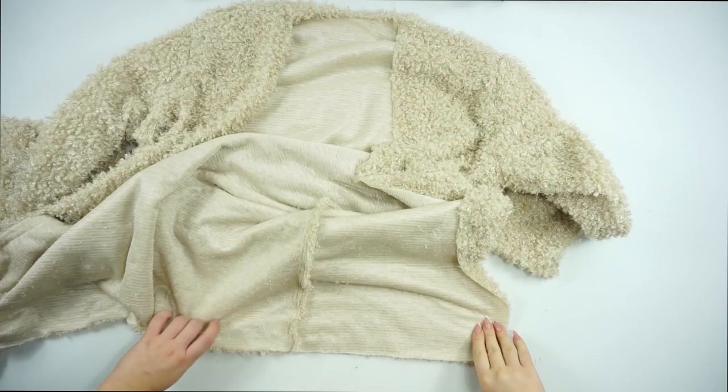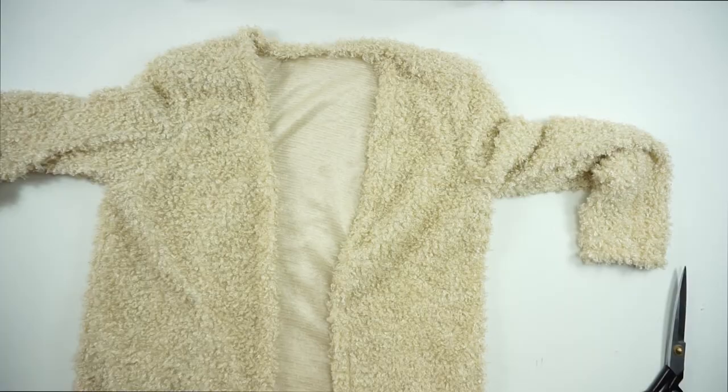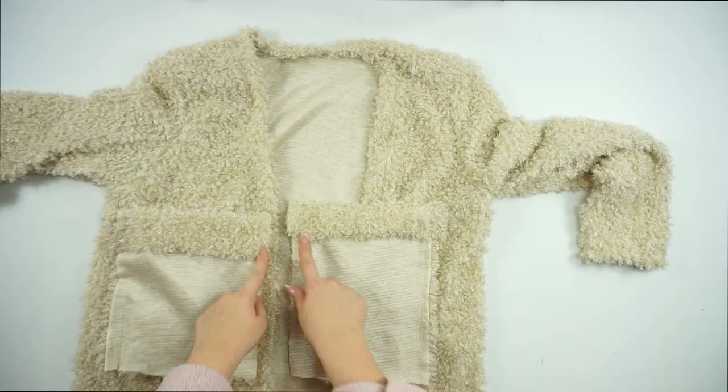For the edges I decided to fold about 5 centimeters and sew just a straight line, nothing special. Now you have the complete piece.